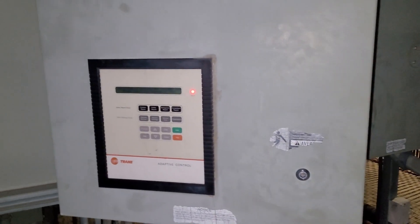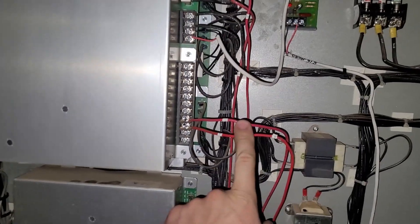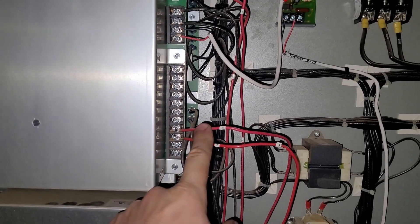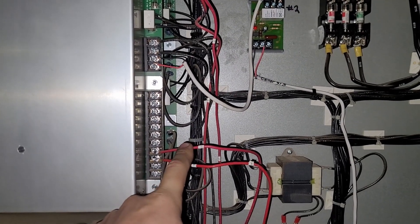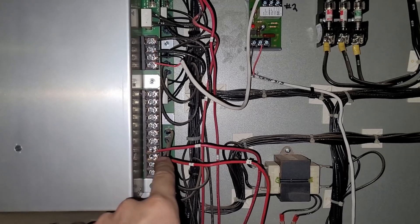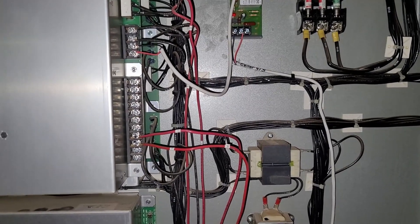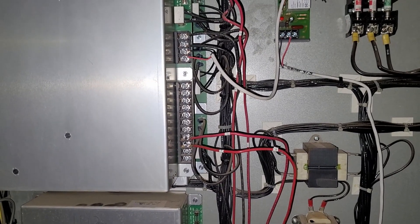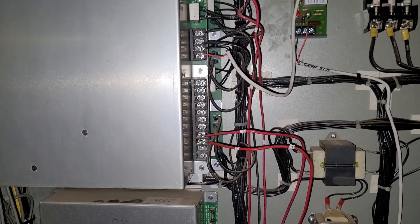Here we are at the Trane chiller. I wanted to show you what the pump control contacts look like — they're here at terminals eight and nine on terminal block four. This chiller needs work; it's got alarms all the time. The top terminal has 120 volts constant from the breaker, and when the chiller wants to run it will enable its pump by making the dry contact and sending the 120 volts back to the auto terminal of the hand-off-auto switch. If the auto terminal is depressed it will connect with the common terminal and send that voltage to the relay, which will trigger the ISO valve and then trigger the pump contactor.